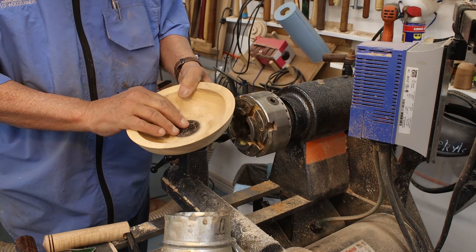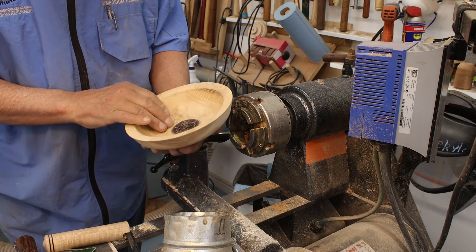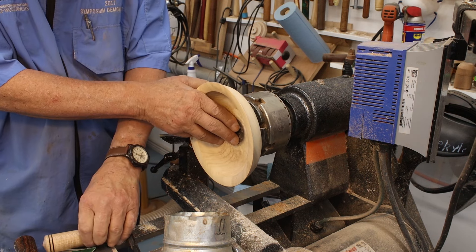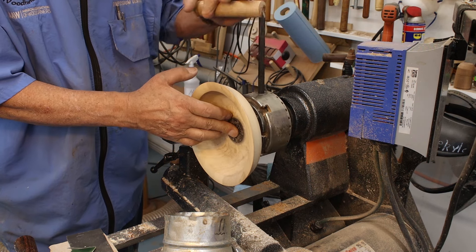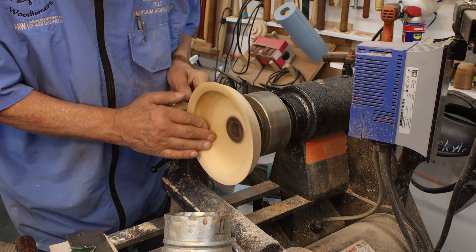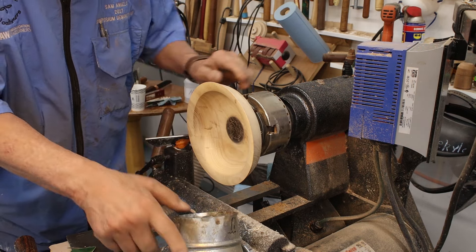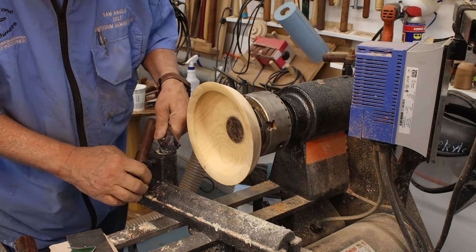I'm going to take my point tool and clean up this area right here. Now I've got the other bowl I just worked on — I sprayed a coat of lacquer on it so it's drying. Here's another one; this is ash. I just probably rough-turned this. I don't like the center decoration so I'm going to take that out, and maybe I will put another embellishment in there — I'm not sure at this point.